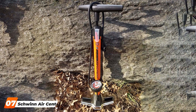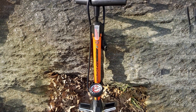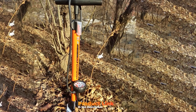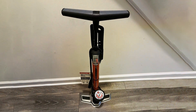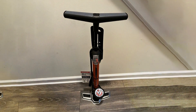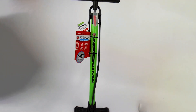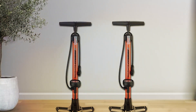Last but certainly not least, at number 7, we have the Schwinn Air Center Flow Pump, a reliable choice for riders who prioritize quality and effectiveness. Schwinn, a renowned name in the cycling world, brings its expertise to this floor pump, ensuring a top-notch experience for users. The design of the Schwinn Air Center Pump is both classic and functional. The sturdy base provides stability during use, and the long hose allows for easy access to all valves, eliminating the need for awkward positioning while inflating your tires. The pump's effectiveness is further amplified by its dual functionality, allowing for both high-volume and high-pressure pumping. Durability is a key aspect of the Schwinn Pump, with quality materials used throughout its construction. This pump is built to the standards of regular use, making it a wise investment for avid cyclists. The Schwinn Air Center Flow Pump truly embodies the brand's commitment to delivering reliable and high-performing cycling accessories.